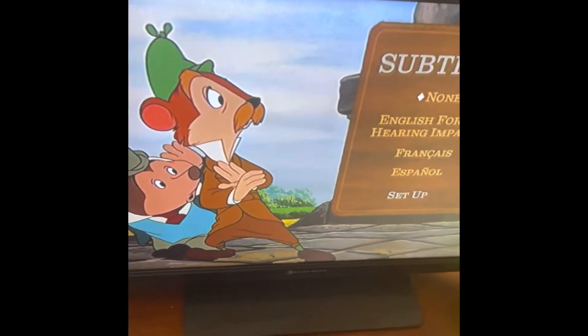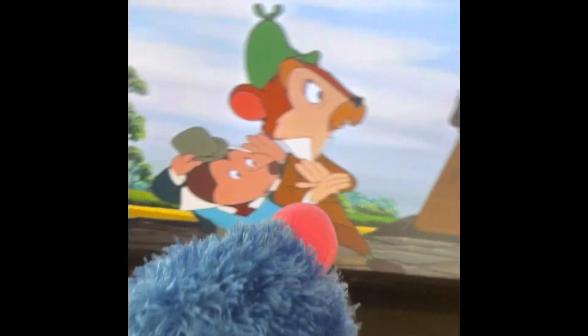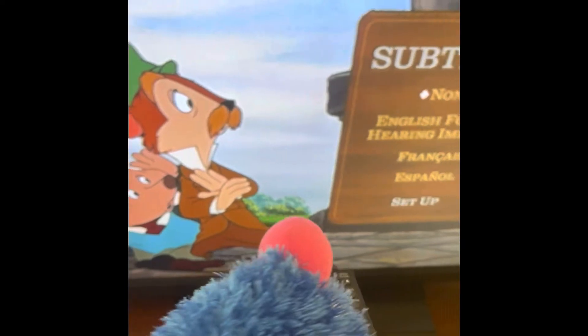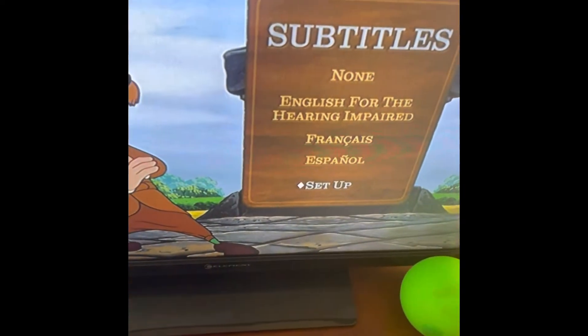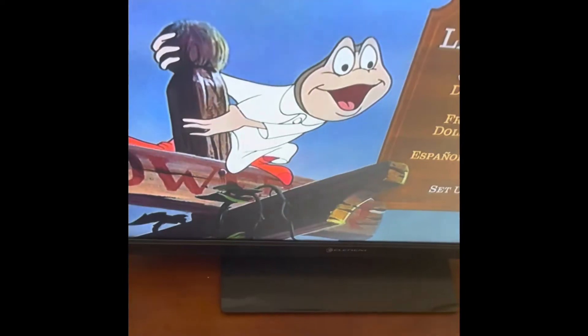Subtitles. There's Rat, Toad, and Mole — Mr. Toad's friends. Let's see — Mr. Toad. Well, one of my favorites.